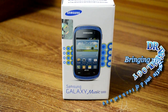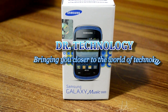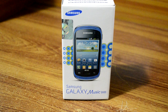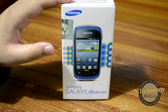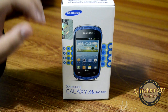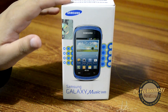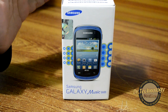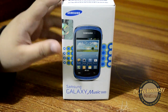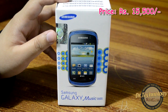Assalamu alaikum, what's happening guys, welcome to Doctor Technology Reviews. Today what I have with me is the Samsung Galaxy Music Duos. This device has built-in dual speakers with stereo sound and SRS sound enhancement, which I hope is good for music lovers. It also has a dedicated music button, and because it is Duos, it works with two SIMs at the same time.